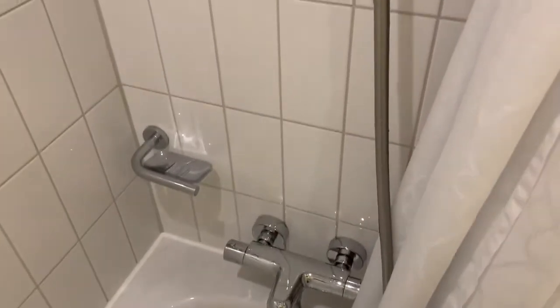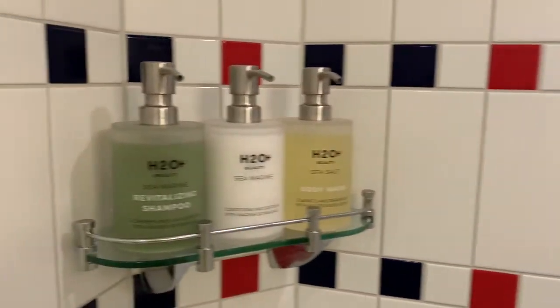So there you go. It's pretty simple and straightforward how to use it. Just a little tidbit in case you have a question on how to use a European shower next time you're on one of your cruises.